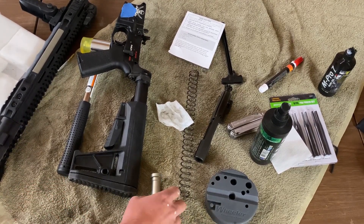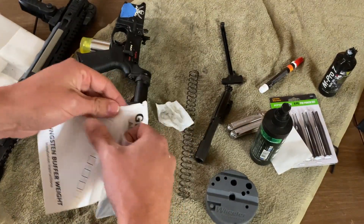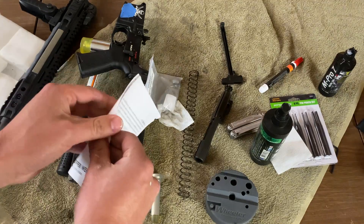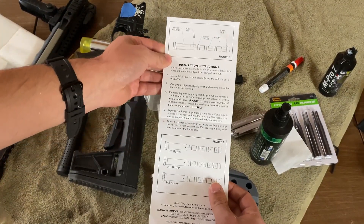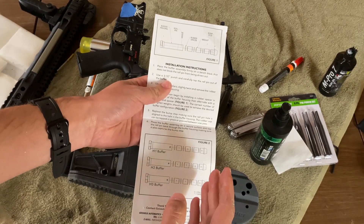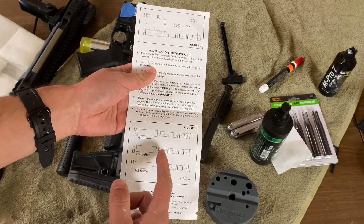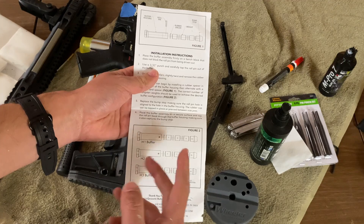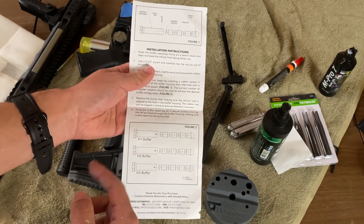Once those parts are cleaned, let's open our package. We have our installation instructions — pretty straightforward with a diagram of how these are set up. What's interesting about the Geissele system is that the tungsten weight is towards the front end of the buffer.